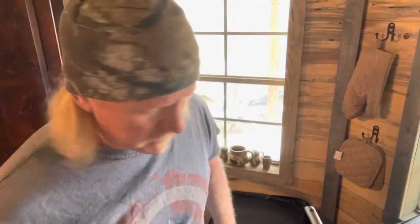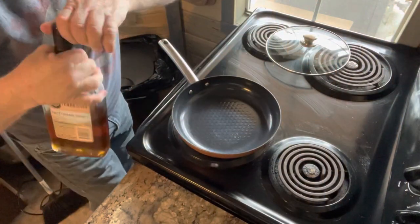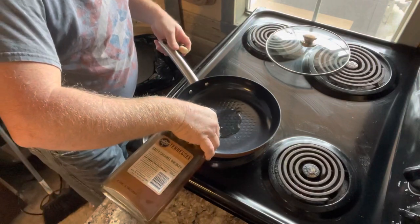All right guys, today we're going to fix some wild hog. We've got her cut up, got her all tended to. Now we're going to get it all cooked. We're going to cook it in a little bit of salty caramel whiskey — I'm going to try that. We've got it all cut up like pork chops, so let's just see what happens.